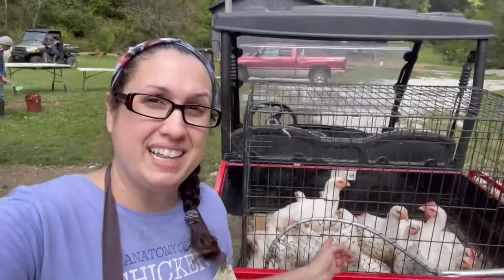All right friends, it is butchering day. We are down to our last 13 chickens out of 80 that we are processing today on the farm. This is the last 13.